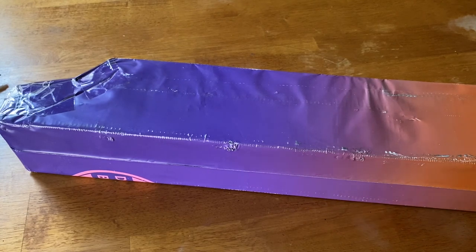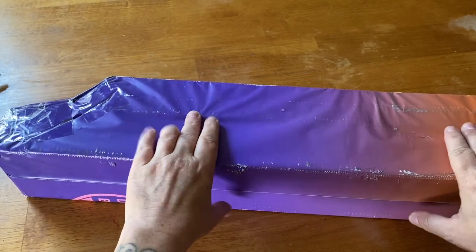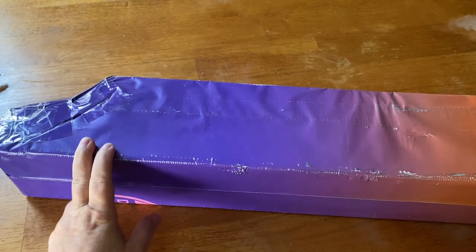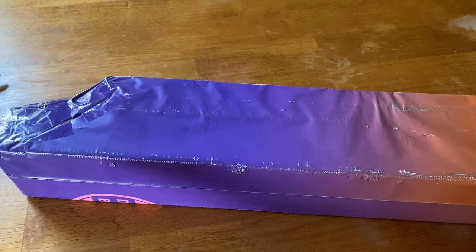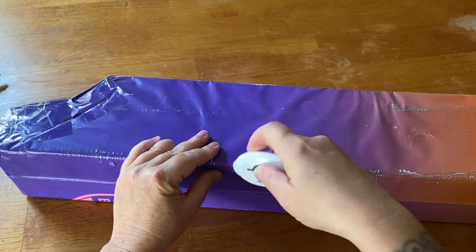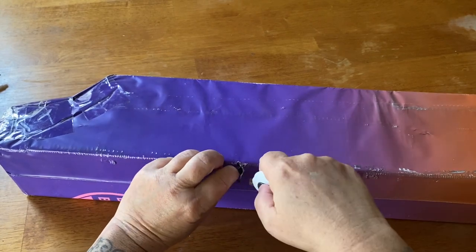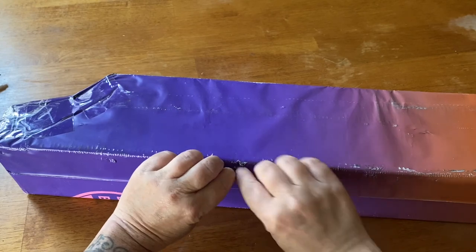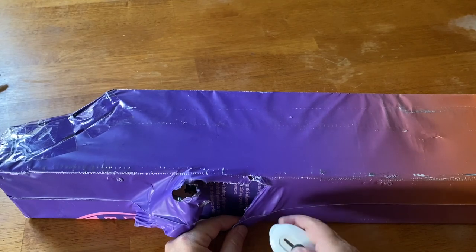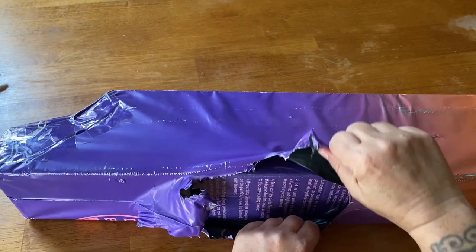They have a ton of new stuff in there, you guys — a ton. In here we've got a bunch of goodies and two canvases, but I'm only going to show you one canvas. You can see we've got our signature purple ombre bag. I'm going to be very careful cutting this open because I'm only going to show you some goodies and one painting — whichever painting I pull out first is the one we're going to look at, and I'll show the other one in another video.